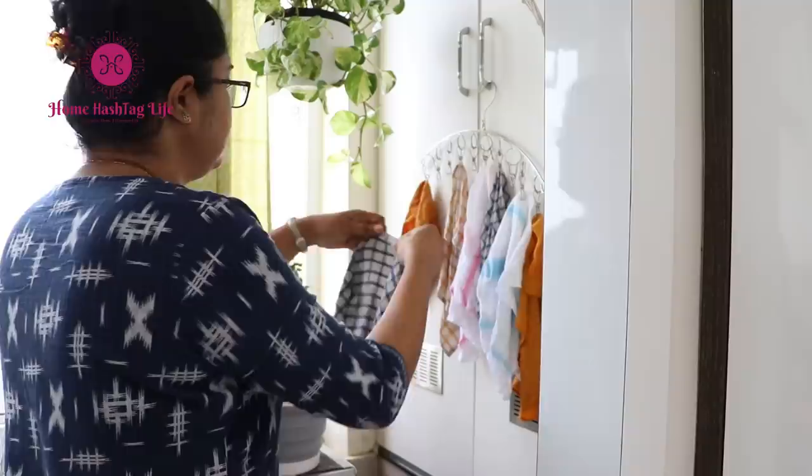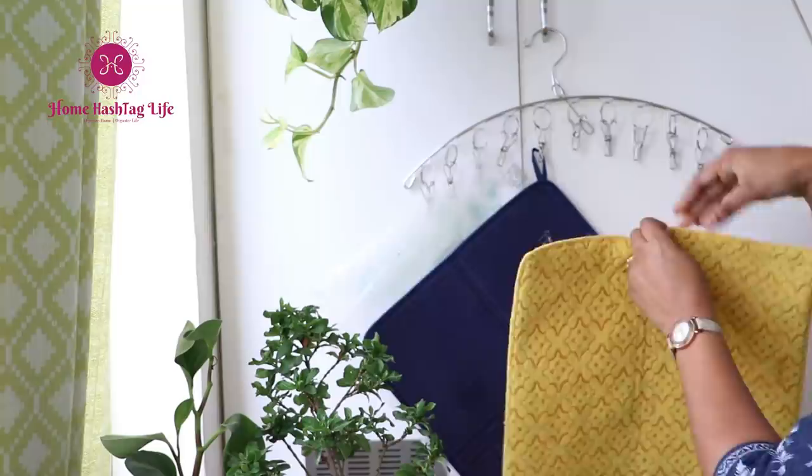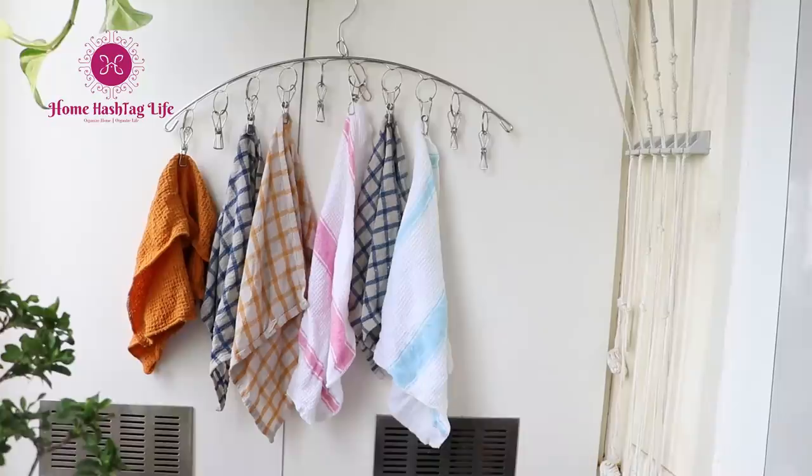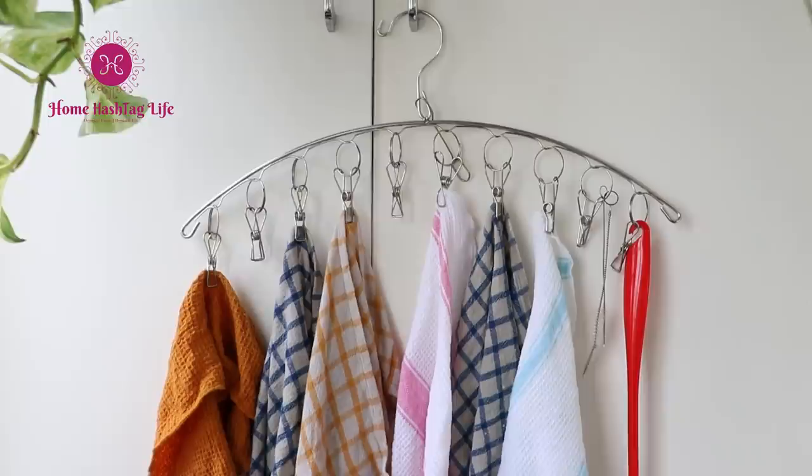This is an interesting product for a small kitchen where every square inch is precious. If you don't have any place to dry your kitchen rags or vegetable bags, use this clip hanger. It has 10 clip pegs and you can hang grocery bags, kitchen cloths, mats, and more to dry. Though it's meant for baby clothes or socks, I found it very useful for kitchen necessities.